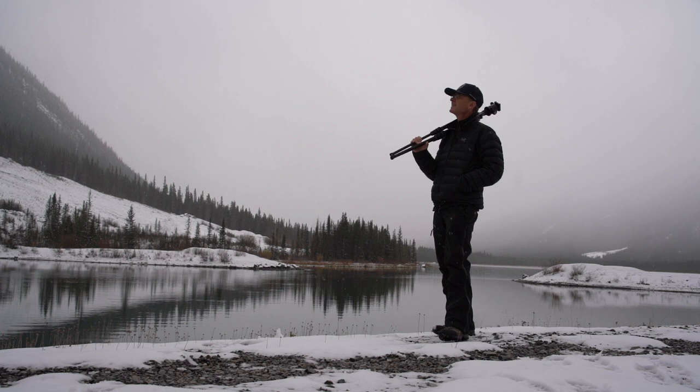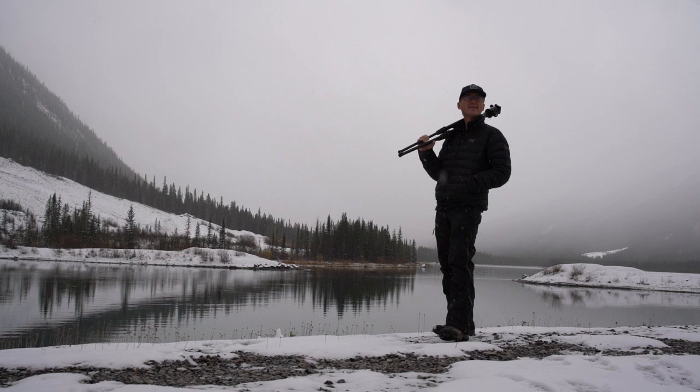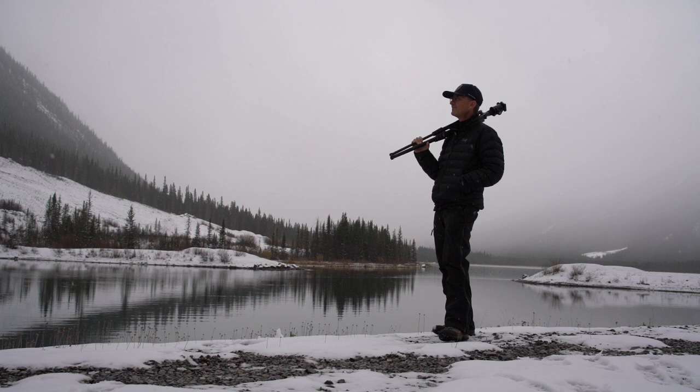It's wonderful when you can sit and listen to the snow fall. Out here in the middle of nowhere — so quiet, peaceful. Way too early for snow.